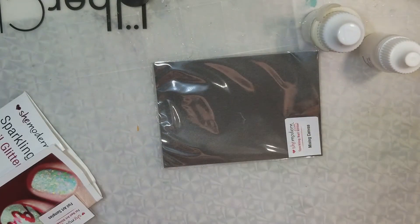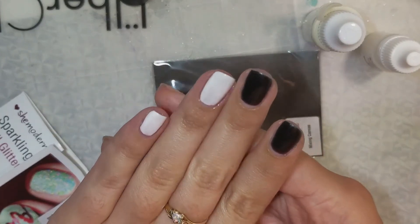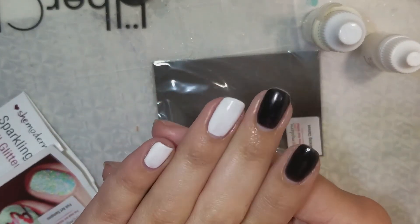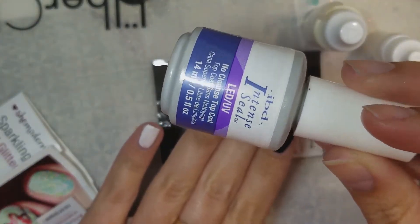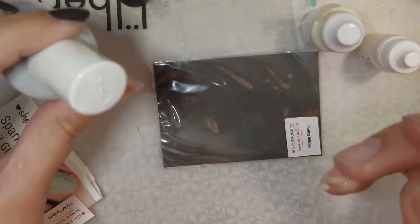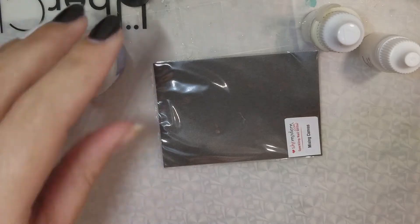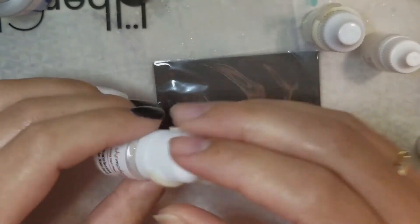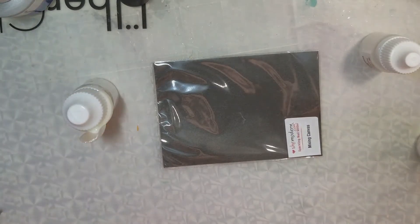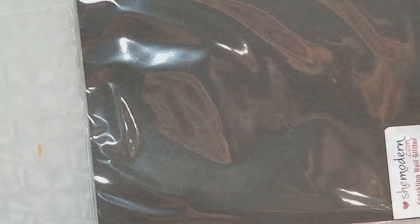Right now on my nails I have a white and black base topped off with a no-cleanse gel top coat, so I'm doing gel nails today. I believe you can do these with regular nail polish as well, but I'm going to be doing all gel nails today. I'll probably do another video later with just regular polish so you can see how it works.